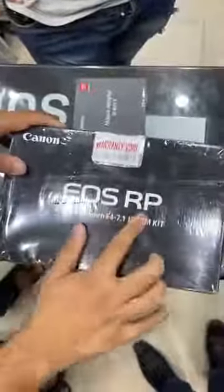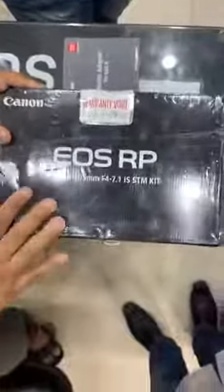Hello, welcome to superphotos.pk. This is the USRP body. This is the latest market. It's a mirrorless camera.